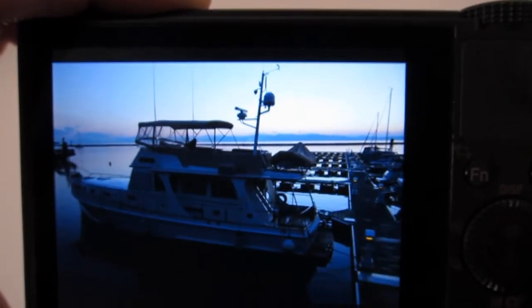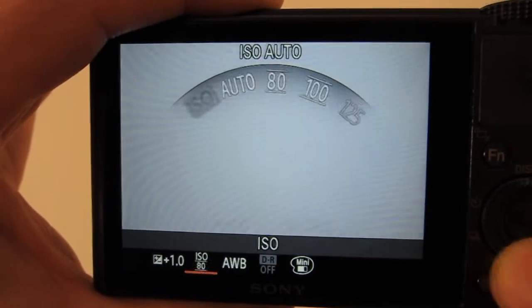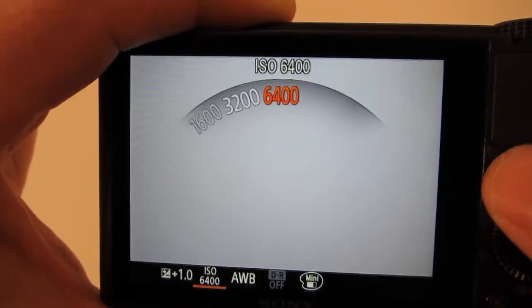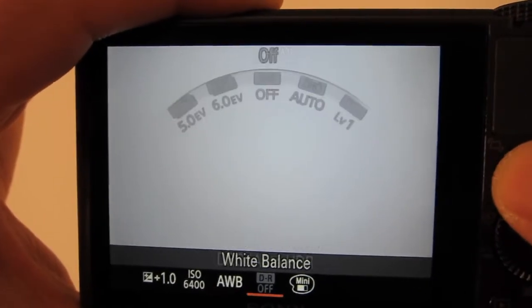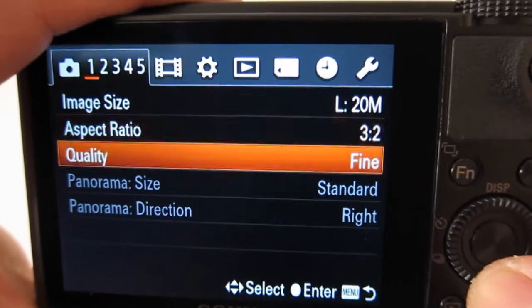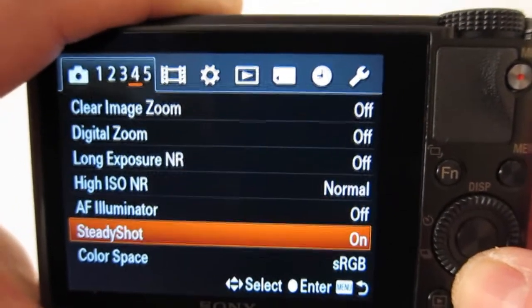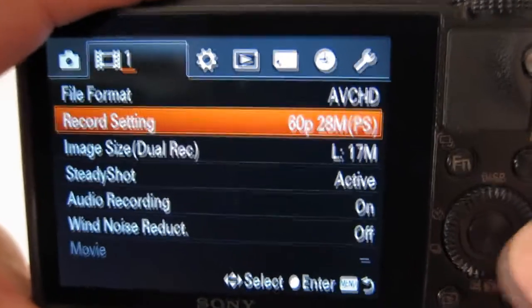It does have auto exposure bracketing at plus or minus three frames at one-third exposure value stops. Shoots video at MPEG-4 or AVCHD with stereo mics, and does have wireless Wi-Fi connectivity to upload images to your PC wirelessly.